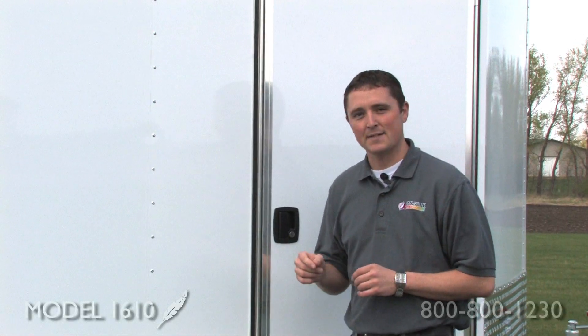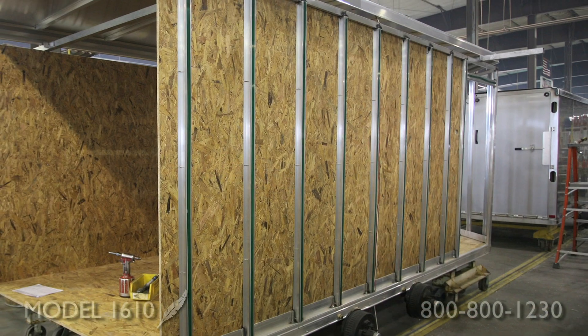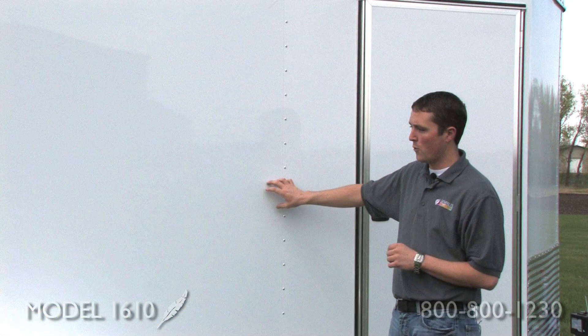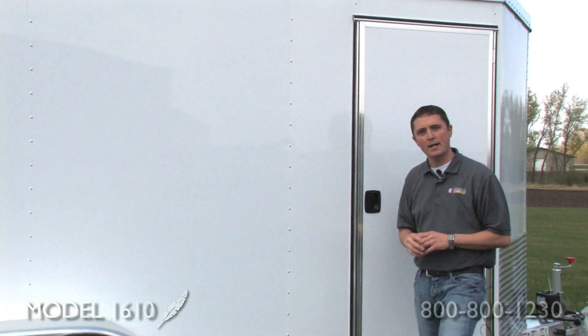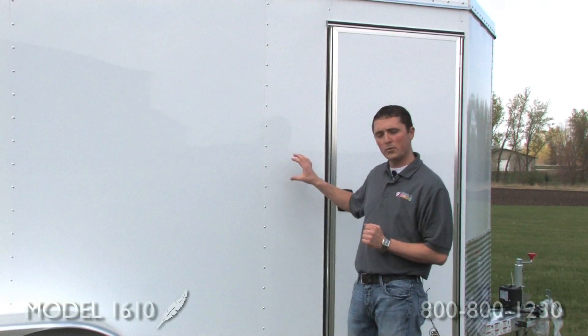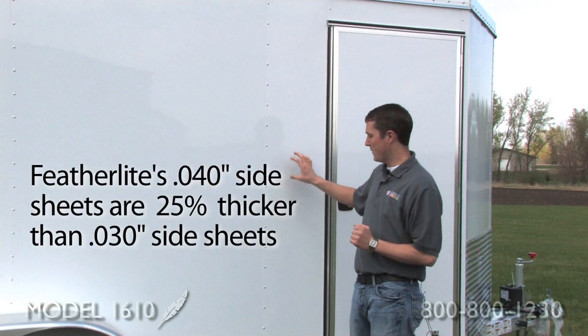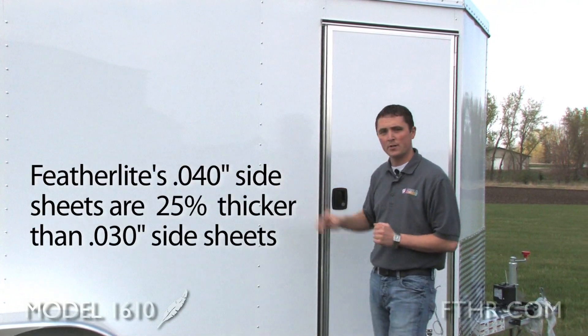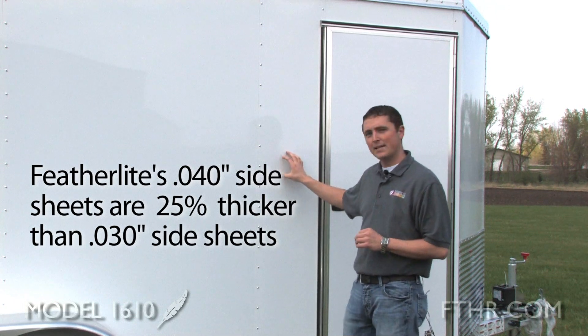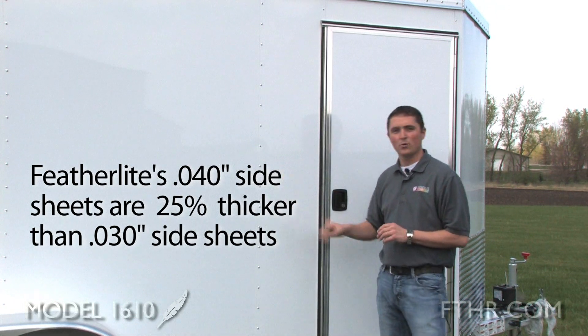Featherlite trailers are made to last. On the 1610 models, our side posts are 16 inch on center, and on top of that are these 040 side sheets. A lot of our competitors use 030, which is a thinner sheet. Featherlite uses this thicker sheet because we know you're going to be using this in the workplace and going down the road — we want to restrict any dents or dings, and you're going to be happier over time.